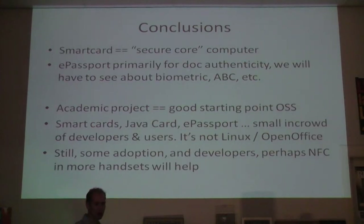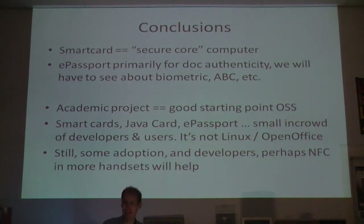Here are my conclusions. Smart cards are very small computers with a special purpose - they're secure cores that just have to do the cryptography and protect themselves. E-passports are, in my opinion, primarily useful for document authenticity, just as an authenticity mark, like a watermark. We'll have to see how useful biometrics are in the future, for automatic border control, etc. An academic project where people have freedom to spend resources on getting those final details right is a good starting point for an open source project. Smart cards, e-passports - just a small in-crowd really interested in this. Having enough developers, testers, and users can be a problem. It's not Linux. It's not OpenOffice. But still we see some adoption.